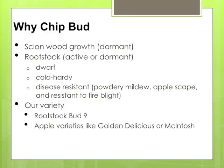Your plant can gain a lot of the benefits of the rootstock. That includes size control — like if you want a dwarf variety — cold hardiness, protection from pests and pathogens like powdery mildew, apple scab, and fire blight, and enabling the plant to tolerate poorly drained soils.